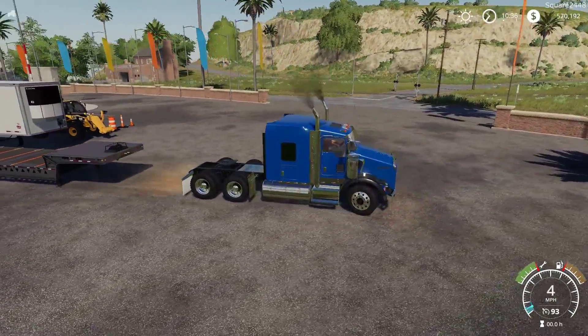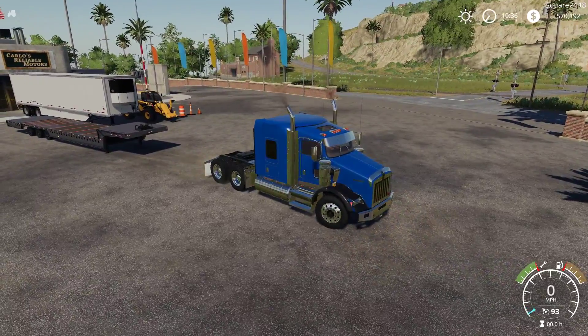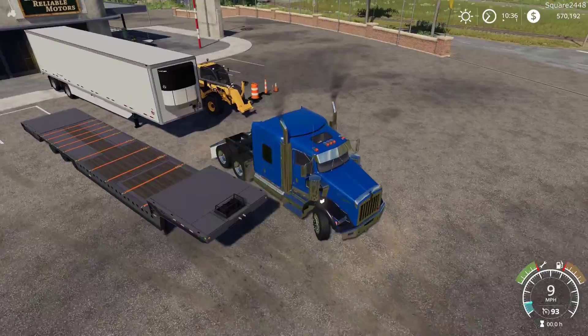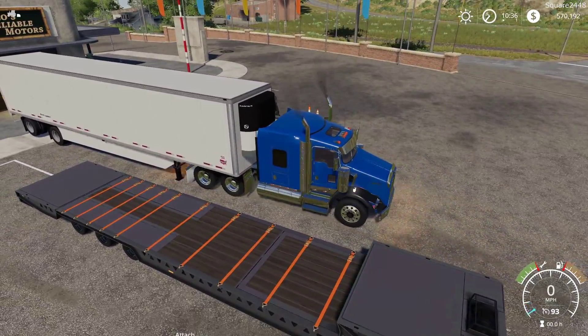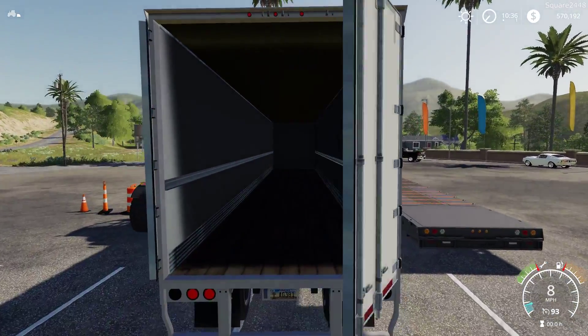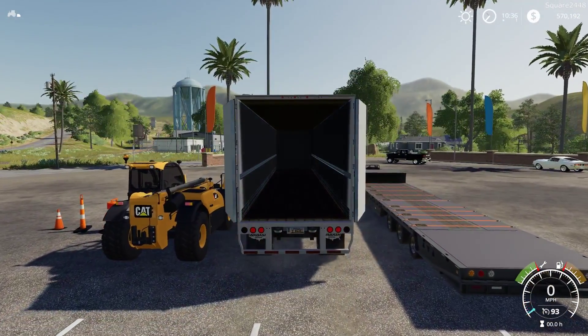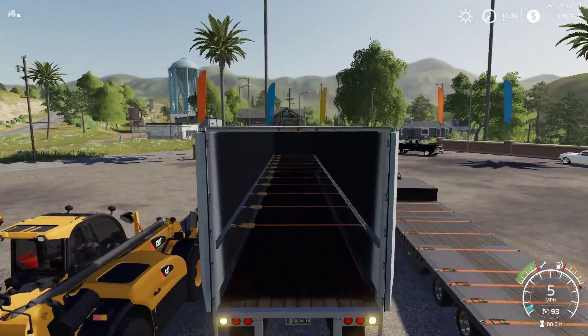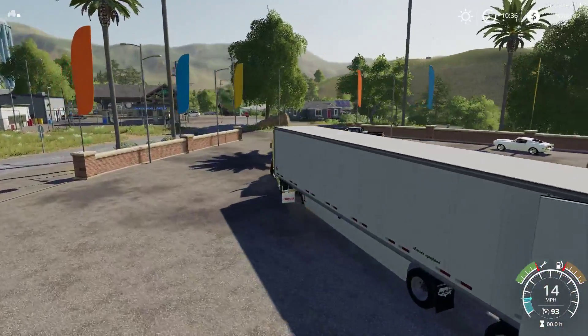Up next, we'll be taking a look at the reefer trailer. This looks to be a brand new trailer with really good quality textures. We'll press X to open up the back doors. You guys can see all the lights do work here on it, which is great. It does have full straps as well — pretty realistic.